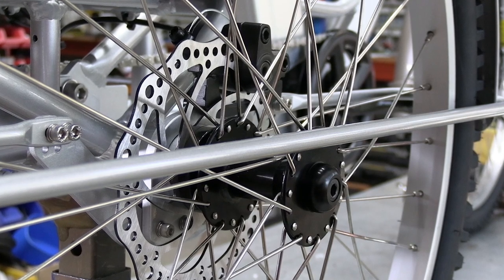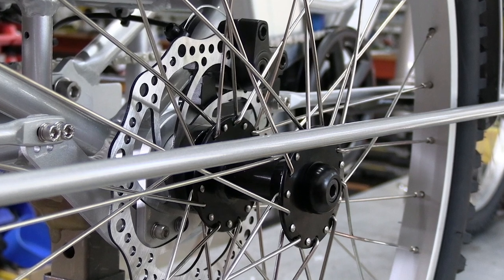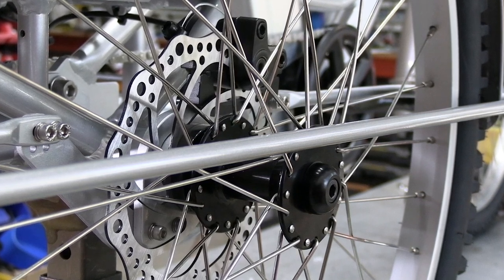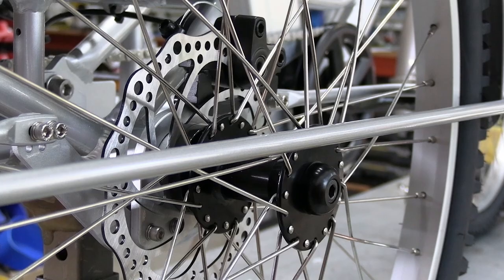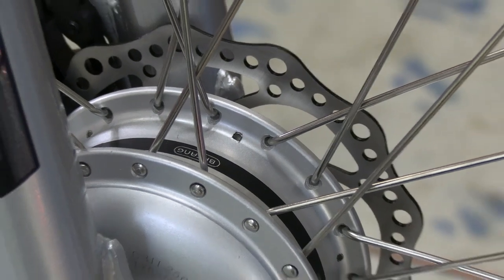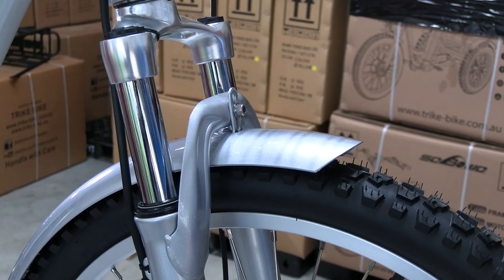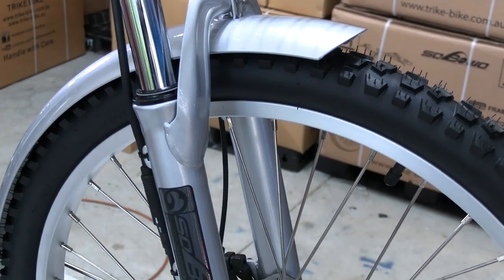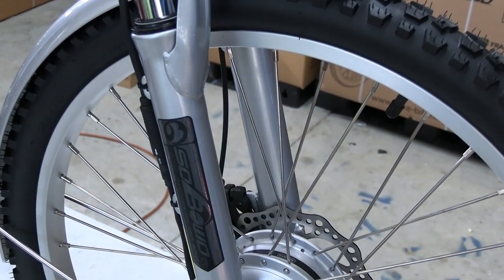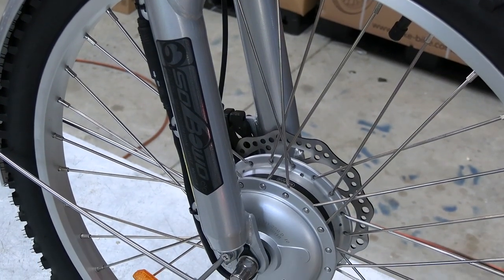Dual disc brakes on each of the rear wheels will increase the stopping performance significantly. The front wheel has a 250 watt Bafang motor, which is the legal limit for all of Australia. The motor is held between two hydraulic front forks which provide the absolute maximum comfort.